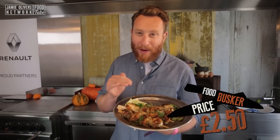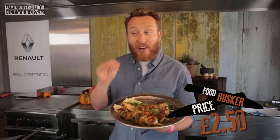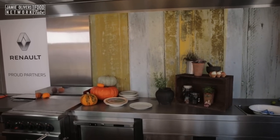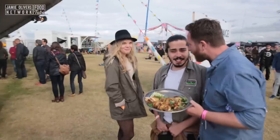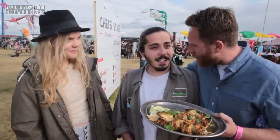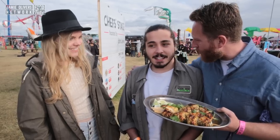I reckon they're £2.50 a skewer. Let's take them to the fields of Black Heath and see what people will pay. Oi you two, you look hungry. I'm the food busker. I cook on the street. People try my food and then they tell me what they think it's worth. Are you up for trying the food?